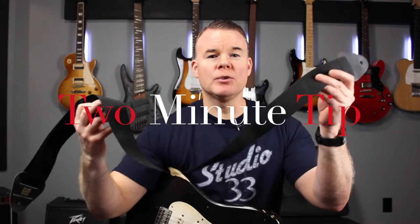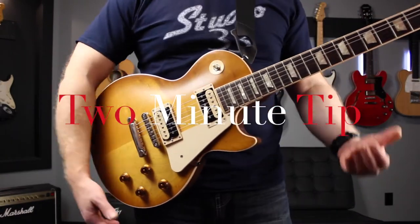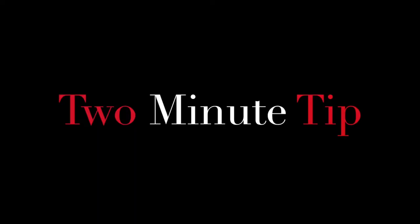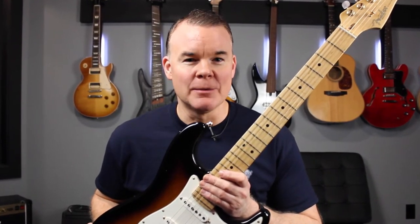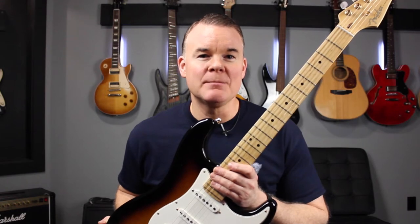Hi, I'm Troy from Studio 33 Guitar and this is your Two Minute Tip. Today we're talking about cleaning guitar strings. Sometimes changing your guitar strings can be a little bit of a hassle and maybe you haven't had time to do it and you've noticed that your strings are getting a little bit dead or a little bit grungy. An easy way to get by until you have a chance to change your strings is to simply clean them.